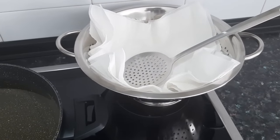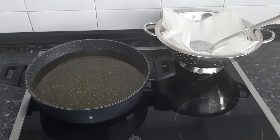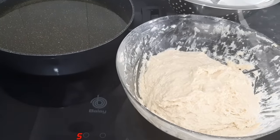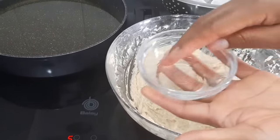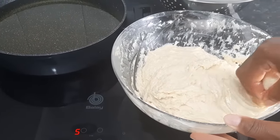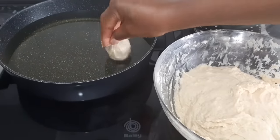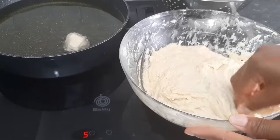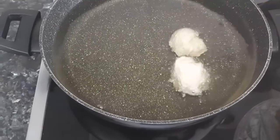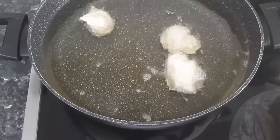Over here I've got some kitchen paper towel to absorb the excess oil. Now we are going to fry the buns. I always like to dip my hands in oil because it helps make the batter less sticky — this is totally optional. You can also use an ice cream scooper. Make sure your oil is not too hot, otherwise your buns will get burnt. And make sure your oil is not just warm, because if it's just warm your buns is going to soak up a lot of oil.